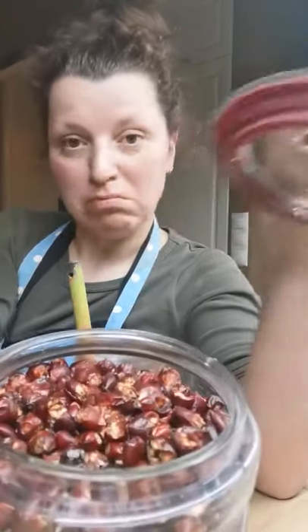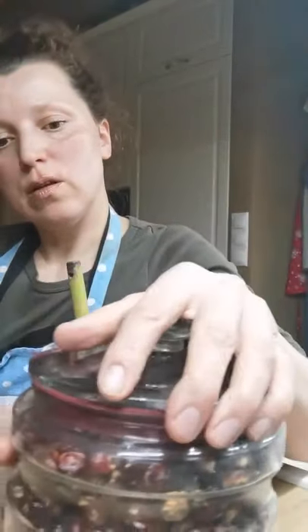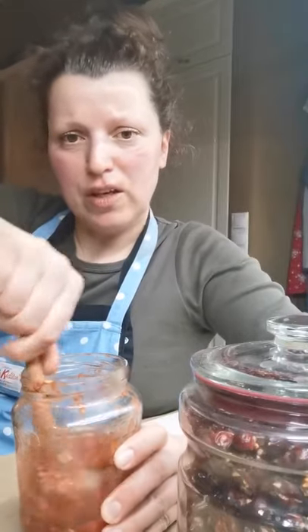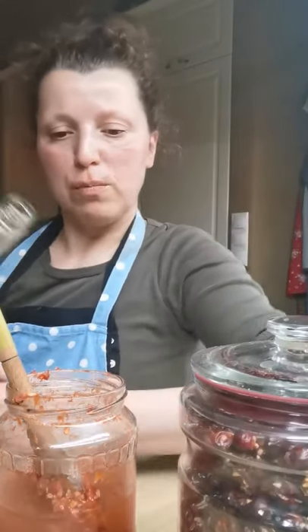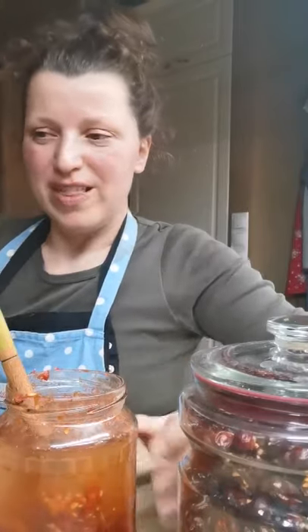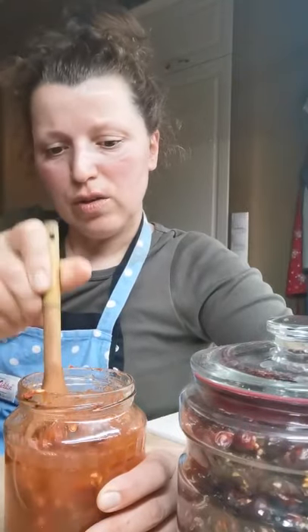So it works even with dried ones. Once you have the alcohol extraction with rose hips, I will keep them in the jar and shake them every day for a period of two to three weeks — even two weeks will do. Then I will strain them.